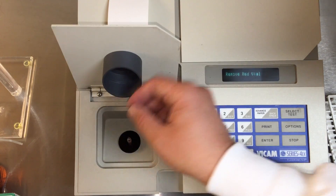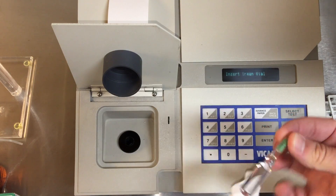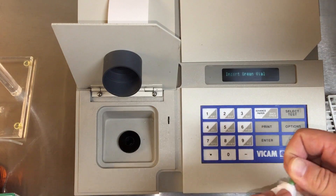When prompted, insert the green vial. Using the most recent procedures manual, insert the value for the green setting.